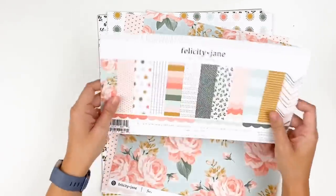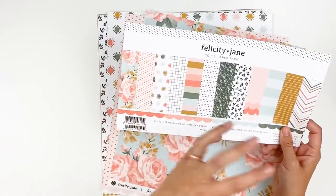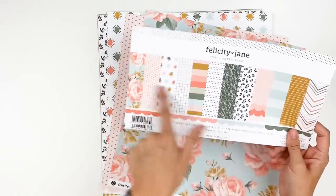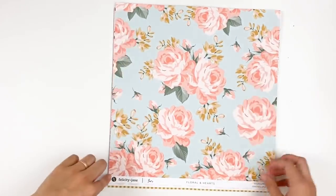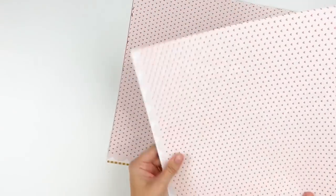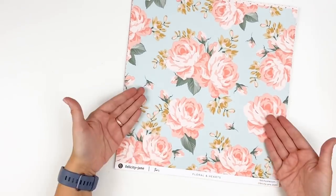Don't throw away your packaging. I always save these because you can use the paper swatches to die cut out, to create tabs, to little layering bits. So this is usable pattern paper — do not throw this away. These are slightly larger than 12 by 12 because they do have the branding strip at the bottom, and even the branding strips from Felicity Jane are just amazing. So can we talk about floral and hearts?